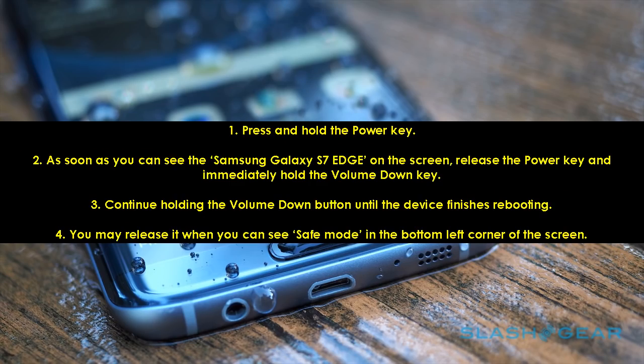Step 1: Press and hold the power key. Step 2: As soon as you can see the Samsung Galaxy S7 Edge on the screen, release the power key and immediately hold the volume down key. Step 3: Continue holding the volume down button until the device finishes rebooting. Step 4: You may release it when you can see safe mode in the bottom left corner of the screen.